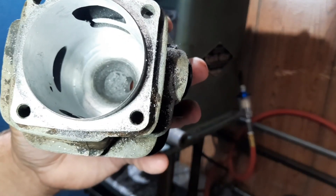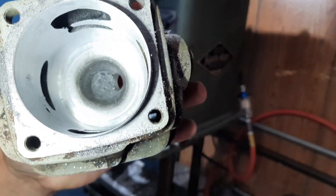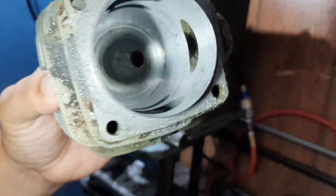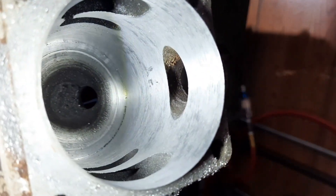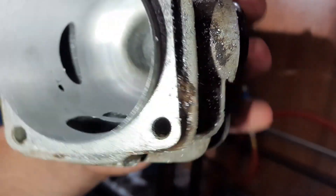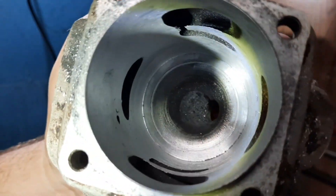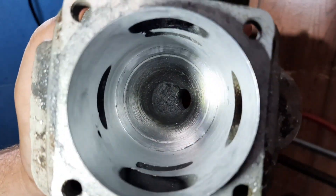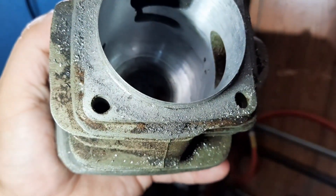Here's the Echo cylinder CS8000. This is bored just a quarter inch over. We'll sleeve it and try to make this 56 millimeter. You can see some porosity in the casting — broke through the transfer ramps a little bit, some more pores over there. None of those go daylight and the sleeve will seal all that off. So we'll get this cleaned up, get a sleeve made, heat it up and drop it in.